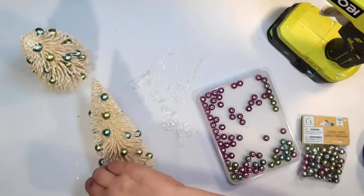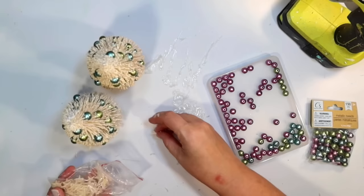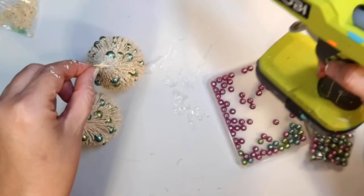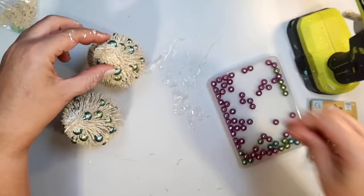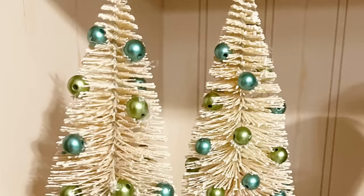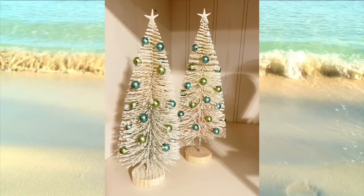I'm going to do the same exact thing for the second tree, just dipping all my little metallic beads in the hot glue and gluing them to the bottle brush tree. Then I'm going to display both of the little coastal Christmas trees together. Aren't they beautiful? I love how they turned out — they were so quick and easy and everything was from Dollar Tree. I thought I needed a tree topper, so those little tiny starfish from Amazon — I just glue one to each tree. This step is totally optional; you could also do a little seashell. But I thought a starfish for the star as a tree topper would be perfect. And this is how they turned out — our little coastal Christmas trees. So beachy and cute, and they look great displayed together as a set.